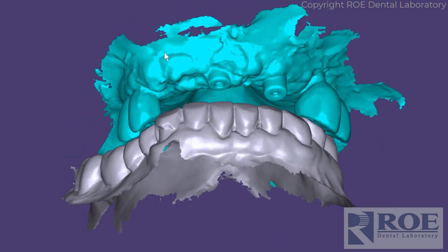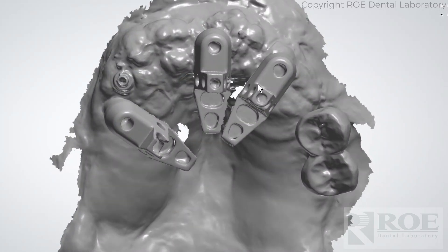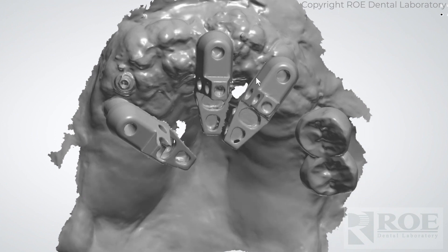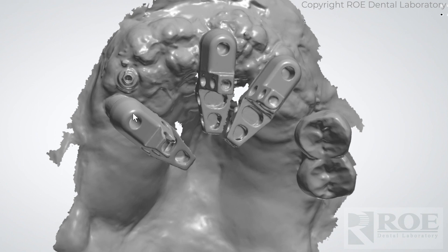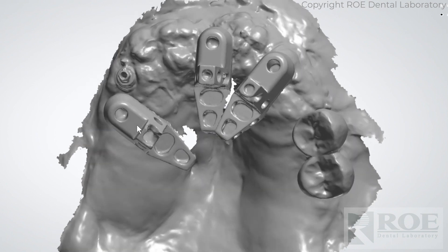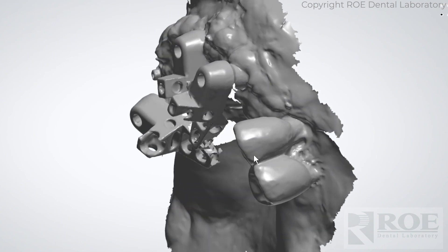Dr. Ford was pretty creative and figured this one out. What we did was add OptiSplints to these anterior two and place the implants here in these two sites, placed an OptiSplint here and then scanned. And then used these two teeth as the bite.